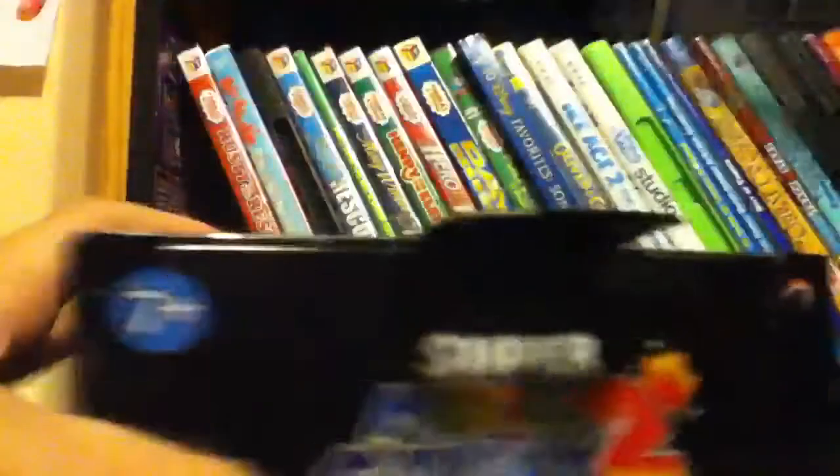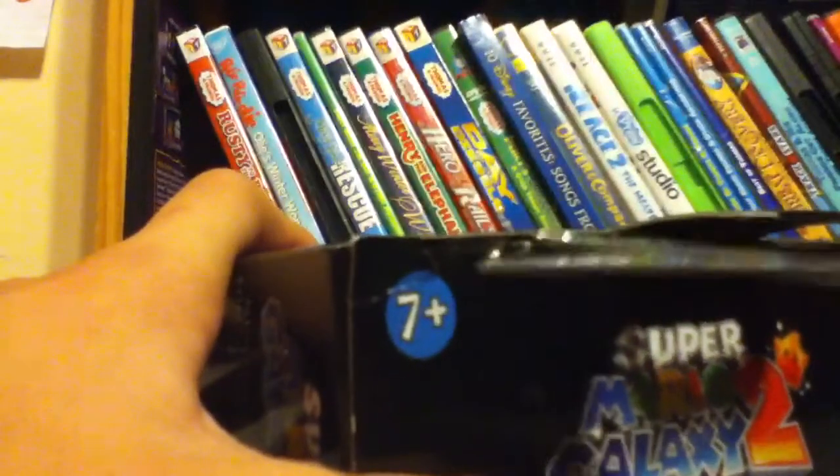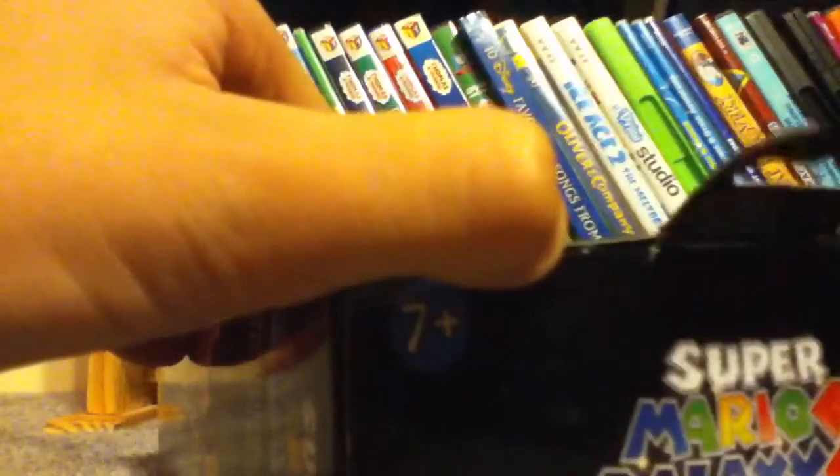Scissors. There we go. One side. That side. Getting it. Getting it. And then that side. Now time for the best part. And that. And then, now we'll just pull this out. And then, voila!